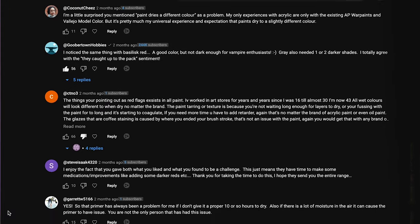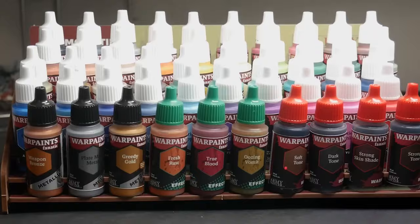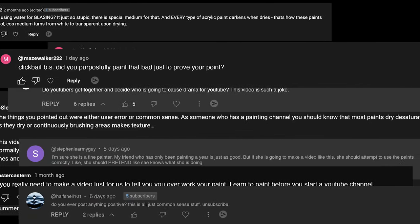Last month, you all called me out for my dislike of the new Army Painter Fanatic paints. You told me I was a bad painter, told me I was lying just for the drama, and I just wanted to take a second and say thank you. You made me re-evaluate my painting setup, and now I'm going to save you and your miniatures from problems that you didn't even know existed.